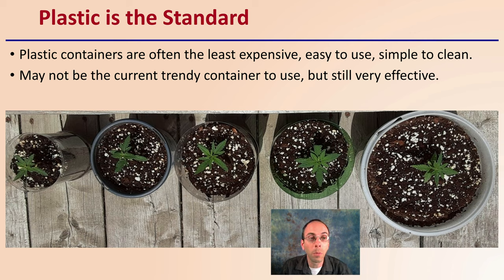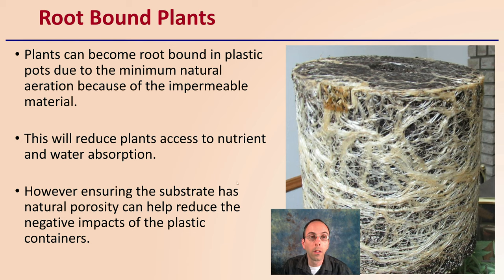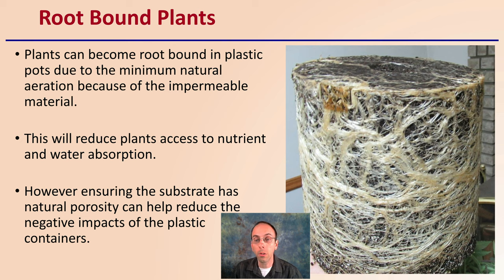Plastic may not currently be a trendy container to use, but it is still very effective and still used quite widely on a large scale. The reasons some people may not like plastic containers is that plants can become root-bound due to minimal natural aeration because of the impermeable material. This reduces the plant's access to nutrients and water absorption, and may hinder the plant's ability to aerate itself. Ensuring that the substrate has natural porosity can help reduce the negative impacts of plastic containers.